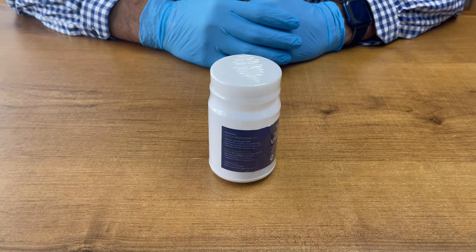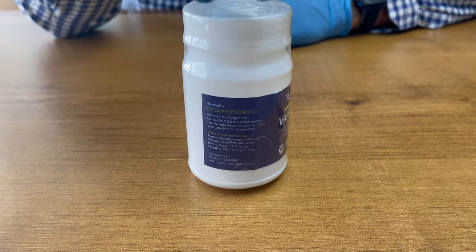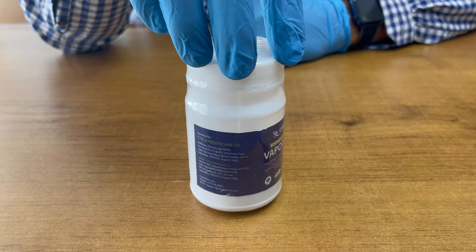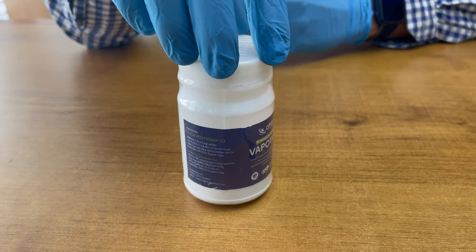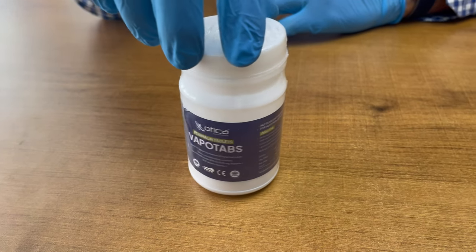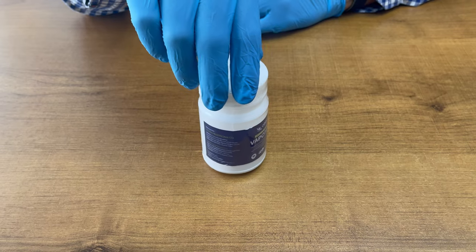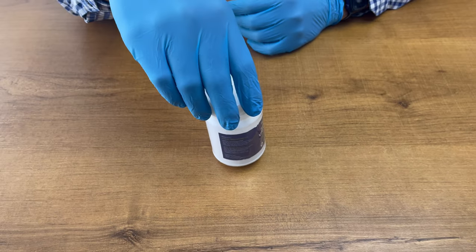Hello friends, welcome to Otica Meditronics Company. Today we are going to demonstrate an unboxing of Otica Med Vapotabs — a vaporizing tablet made with formalin to sterilize surgical instruments and basic hospital equipment. This is the best product for sterilization with formaldehyde, and it comes in tablet form for medical use.